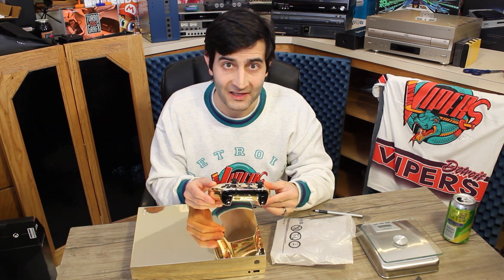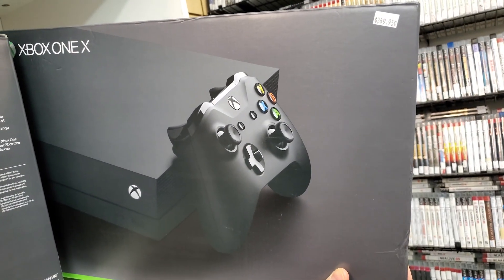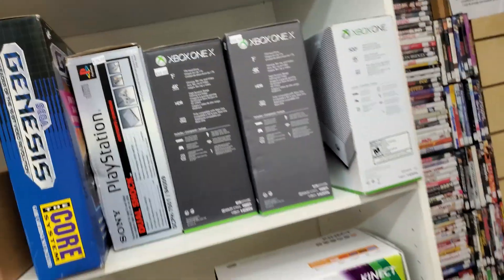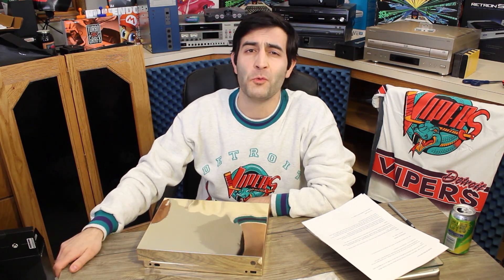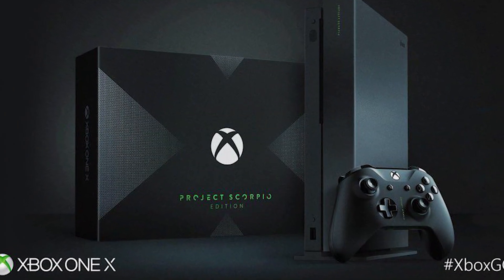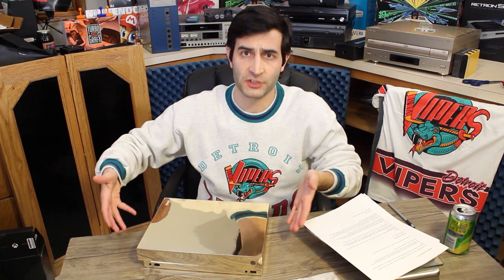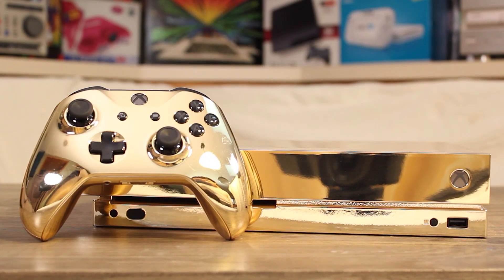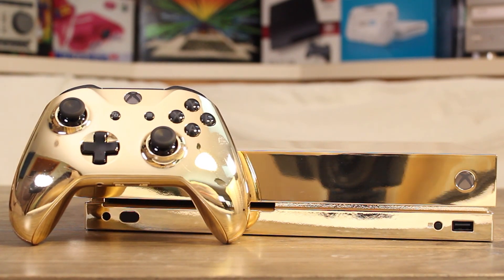A little bit of history here. The Xbox One X is a premier, souped-up version of the Xbox One — better specs, all that stuff. Obviously not up to snuff with current gen, but for the time, very powerful. It was released November 7th, 2017. The pre-order exclusive version was the Project Scorpio Edition, named after the fact that this was called Project Scorpio in development. The gold-plated version, however, could be won via the Xbox Game Pass Quests contest.